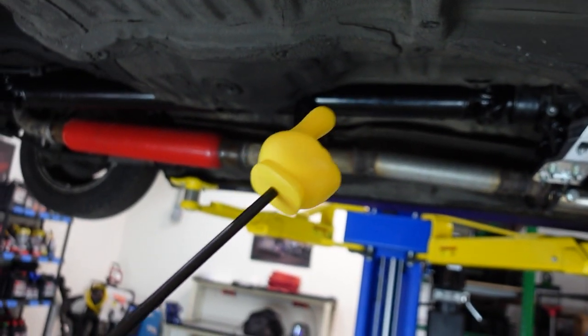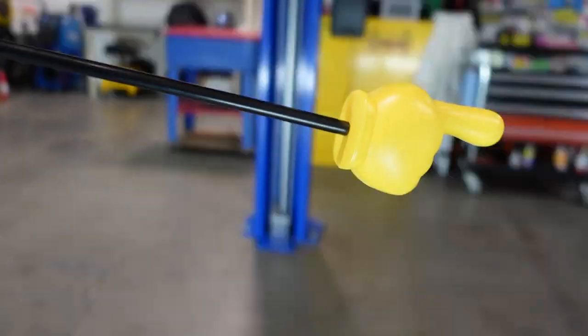This driveshaft safety loop prevents the driveshaft from going all the way down and catapulting the car.